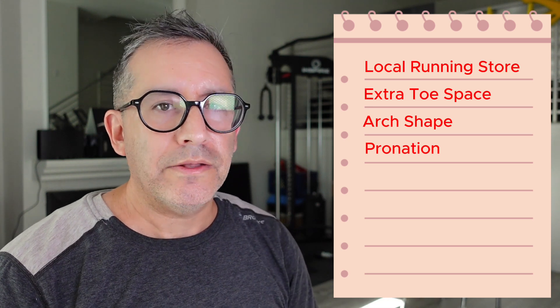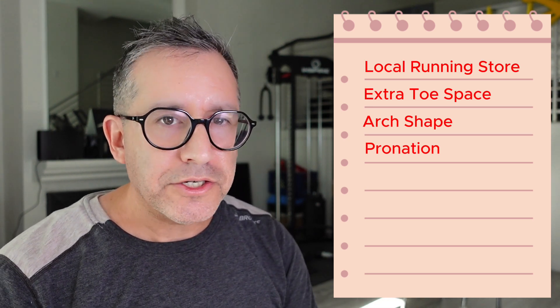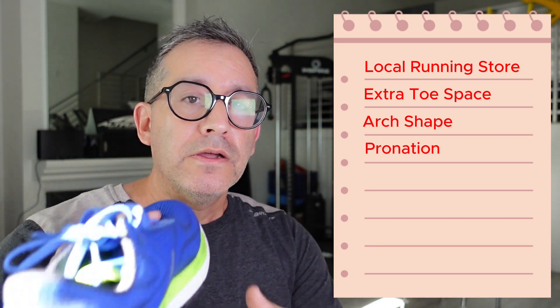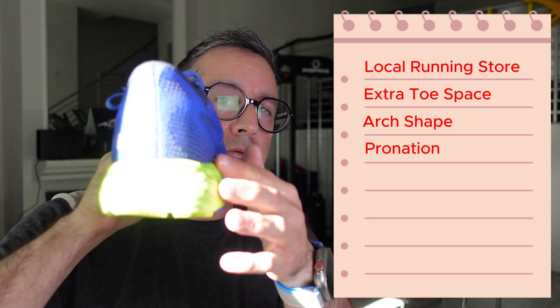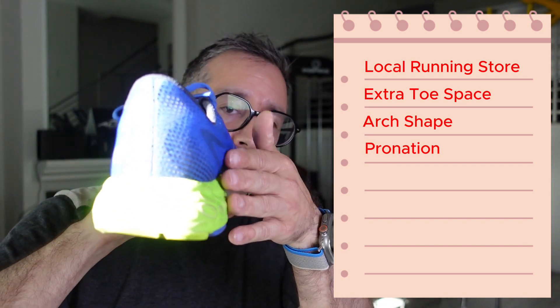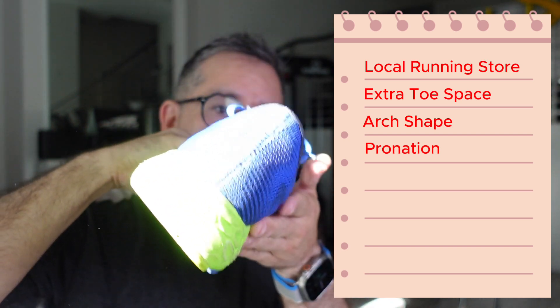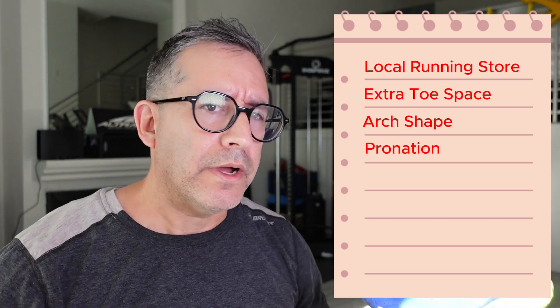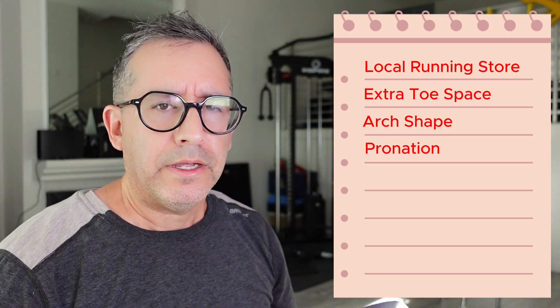Usually kids are so lightweight they're not going to really cause a pronation effect on the shoe anyway. One thing to keep in mind: the pronation features in a shoe aren't designed to stop you from pronating — they're designed so that if you do pronate, you're going to crush that side of the shoe. In the case of a kid, they're probably going to outgrow the shoe before they actually compress and break down that side. So again, don't really worry about pronation control in the shoe.